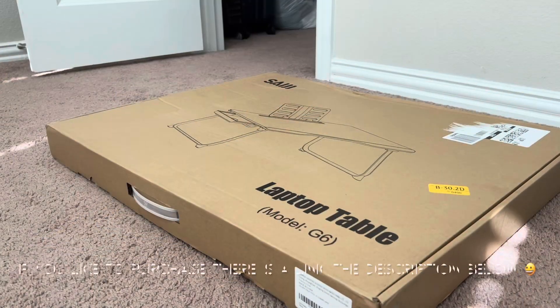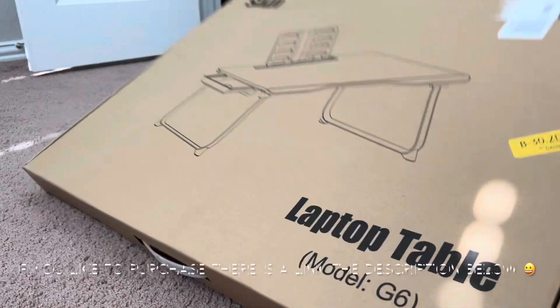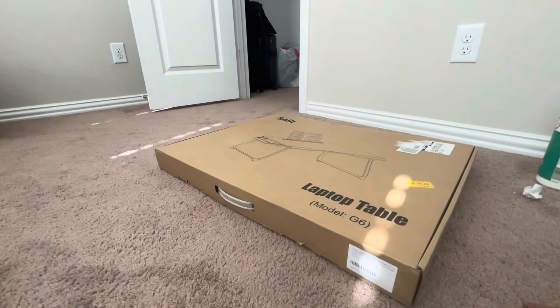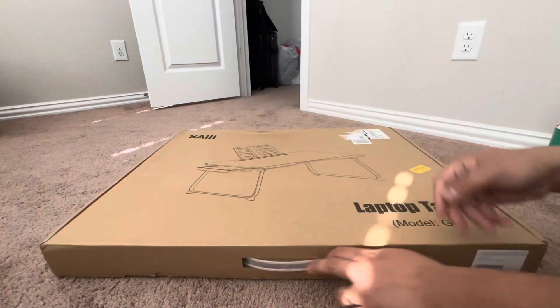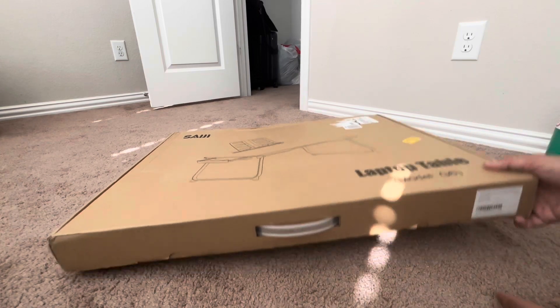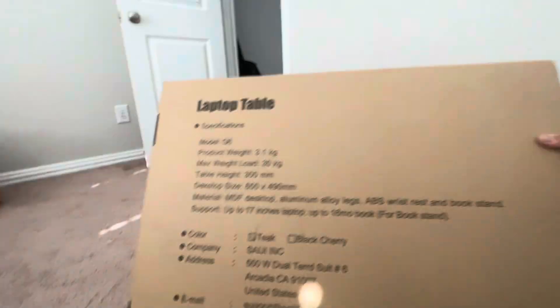This is the unboxing for a laptop table. You can use this one in the bed or in the chair, you can use it anywhere. It's portable, you can bring it anywhere. So let's unbox this one. We'll show you the specs on this.